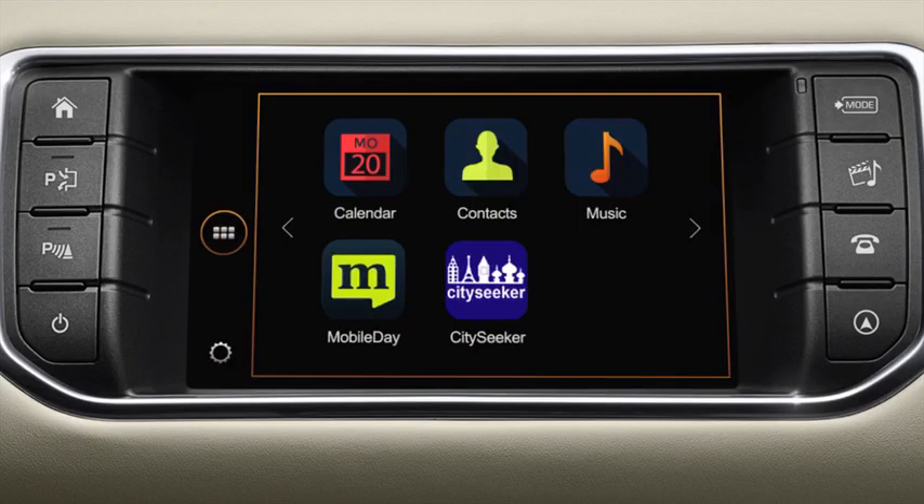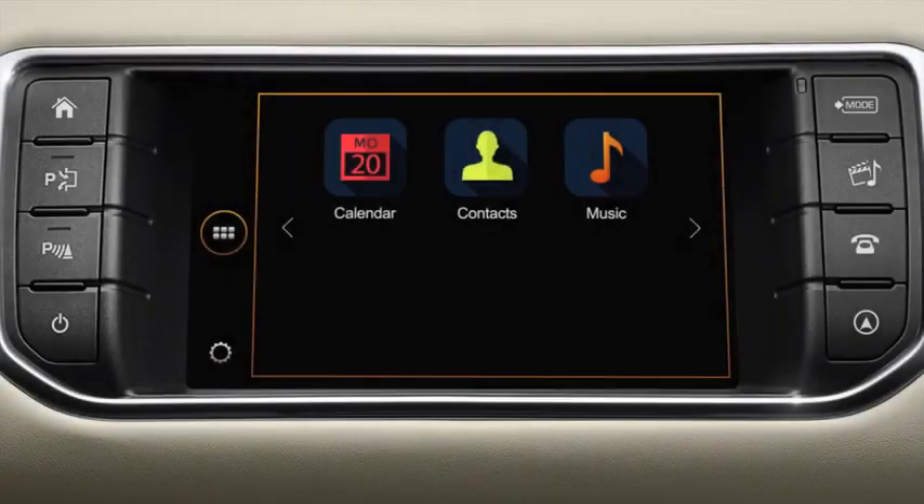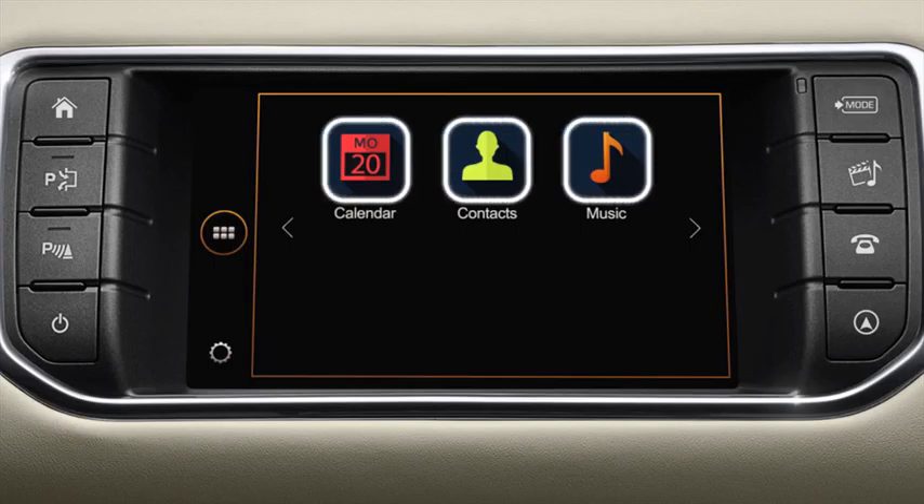You will be presented with the In Control Apps home screen, where all compatible apps installed on your smartphone will be displayed. The icon on the left can be pressed at any time to return to this screen. A suite of apps are provided by default to interact with the content from your device — these include Calendar, Contacts, and Music.